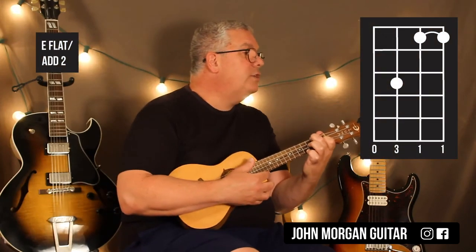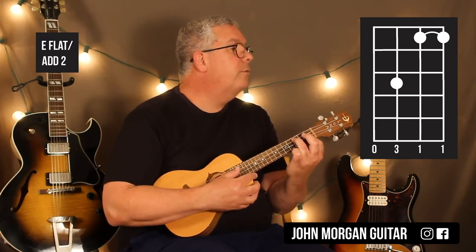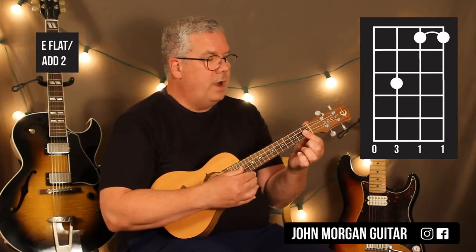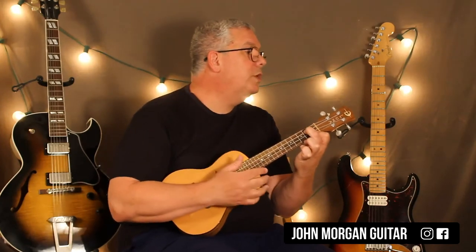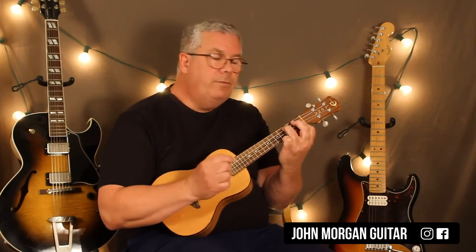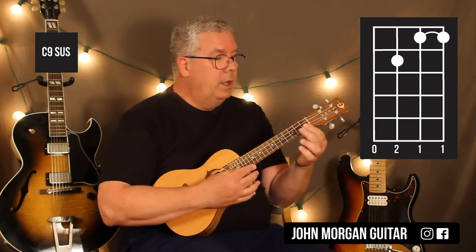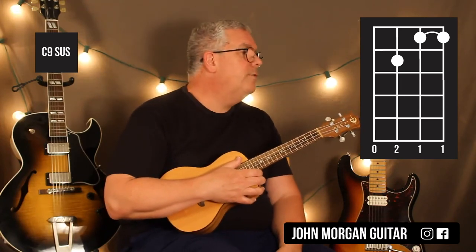Then the E flat add two: cover the first two strings at the 1st fret, then the 3rd string 3rd fret, and open 4th string — hear that little sus? And then you just go to the 3rd string 2nd fret for the next chord, which we're calling a C9 Sus. Four beats on the E flat add two, and four beats on the C9 Sus. The C9 Sus is just like the G minor 7 — same chord, different names, different functions.